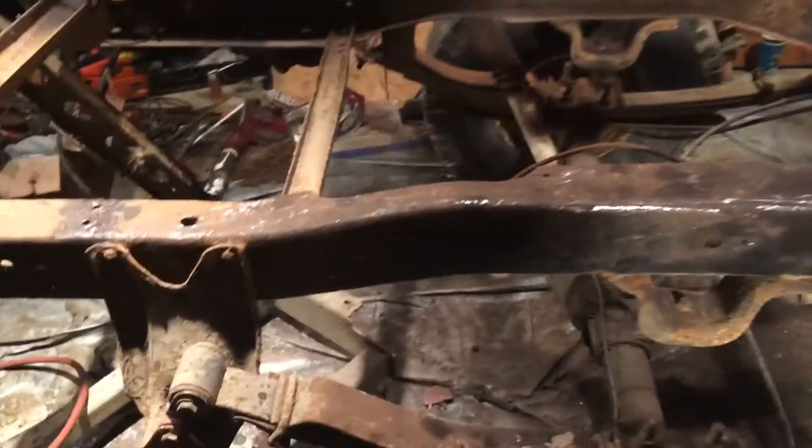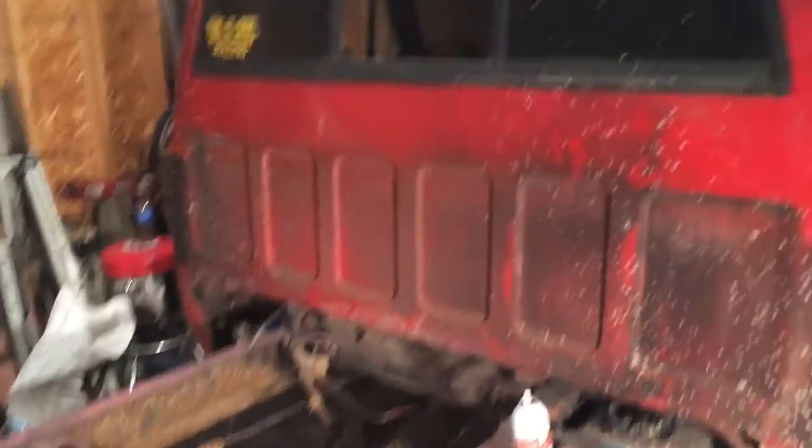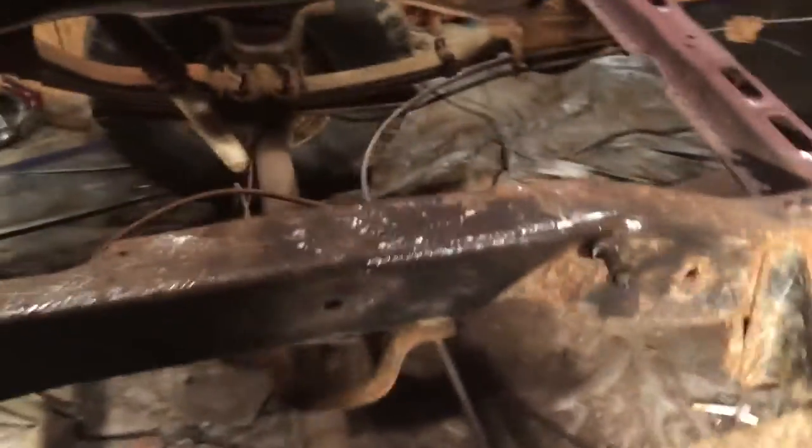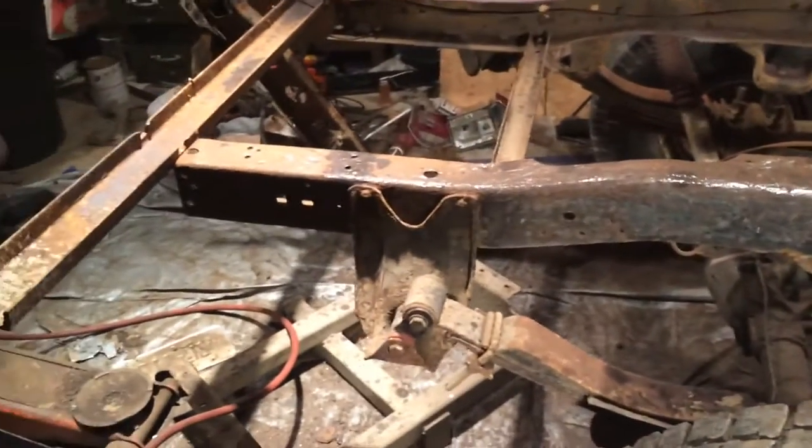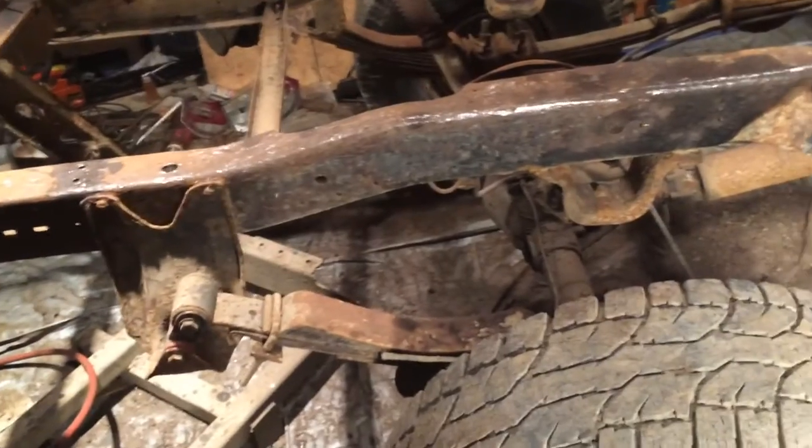Hello again everyone. As you can see I got the bed off my truck here, so I'm going to try and talk a little loud. I got a respirator on. So anyways I got a new recipe for undercoating.